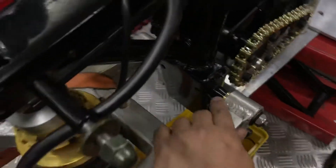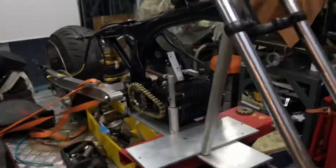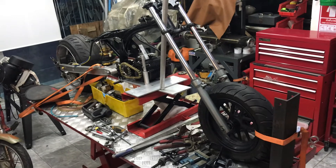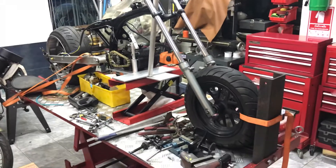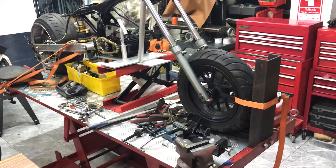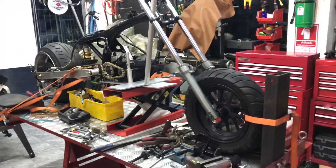Up here too — everything is a perfect fit. It looks like it originally came from the factory. Let's see the overall look — not that bad, right? I'm not sure about the front wheel; it might need a bigger one, like a 23-inch maybe — but that's for the future, after we get this on the ground and install everything.